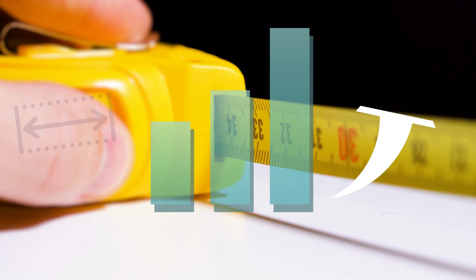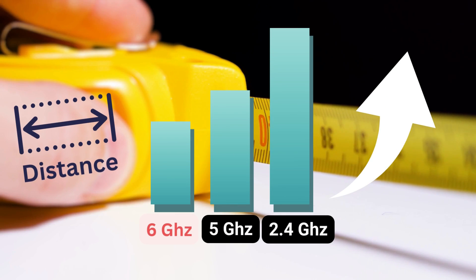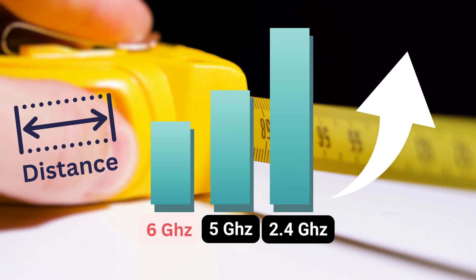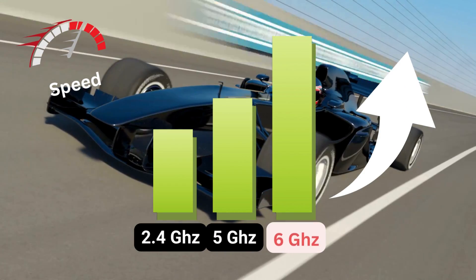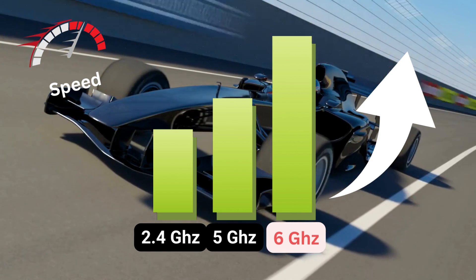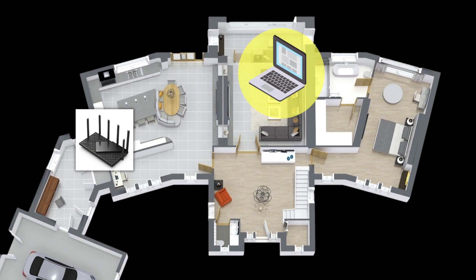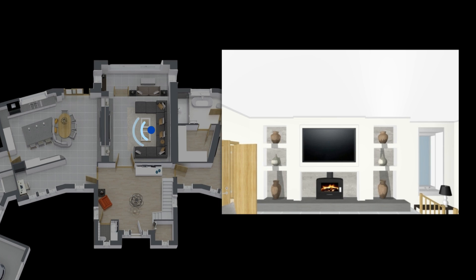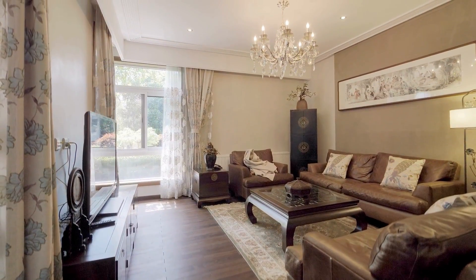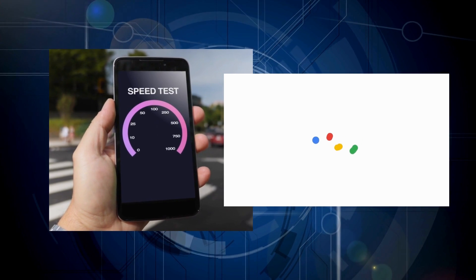When it comes to distance, as the frequency goes down the greater your range, but when it comes to speed the inverse is true — the higher the band, the better the speed. So we needed to move our test area closer to the TP-Link router. We moved our test laptop into the living room, which is about halfway across the house from the router, where we use our computers a lot and were hoping to get good 6 GHz speeds.